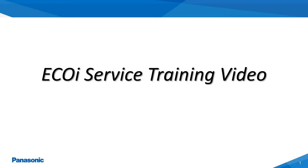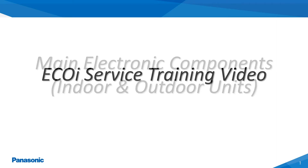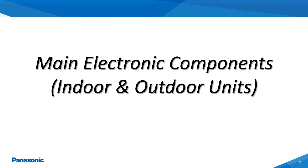The following video presentation will be covering the proper servicing procedures for the Panasonic EcoEye VRF systems. The following slides will highlight some of the main indoor and outdoor unit electrical components which are utilized within the Panasonic VRF systems.